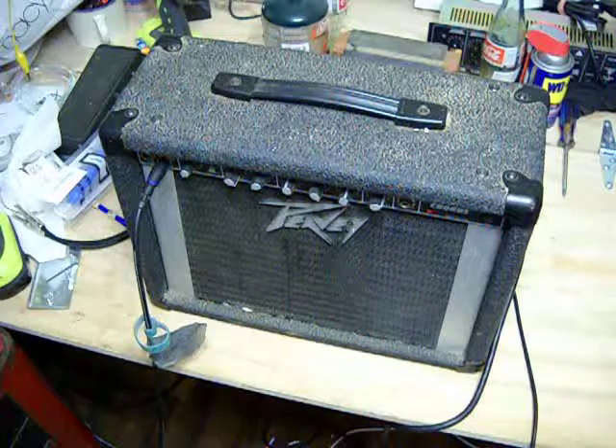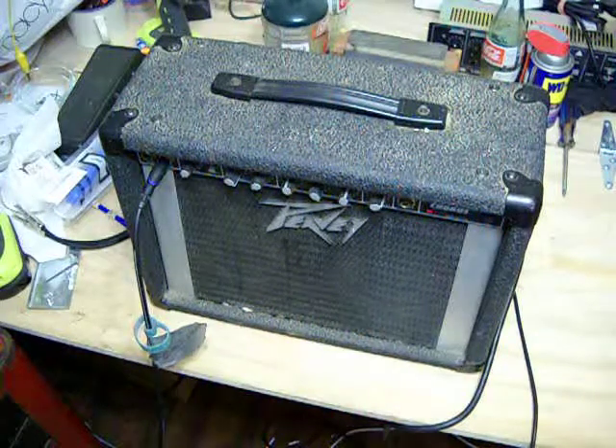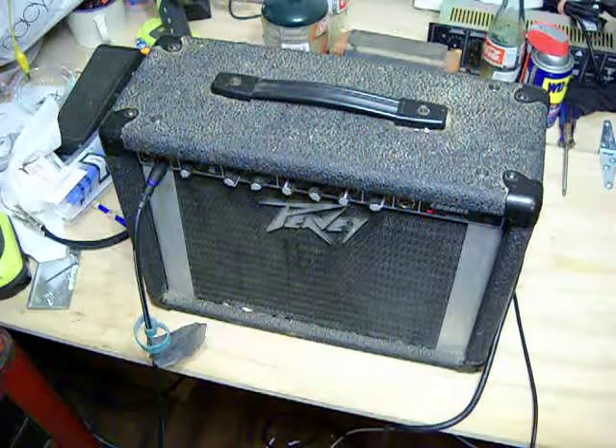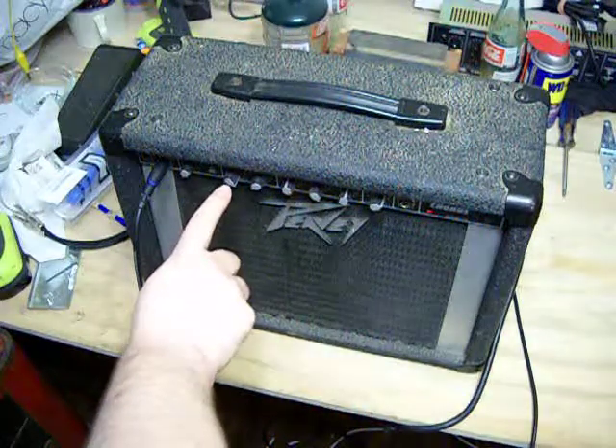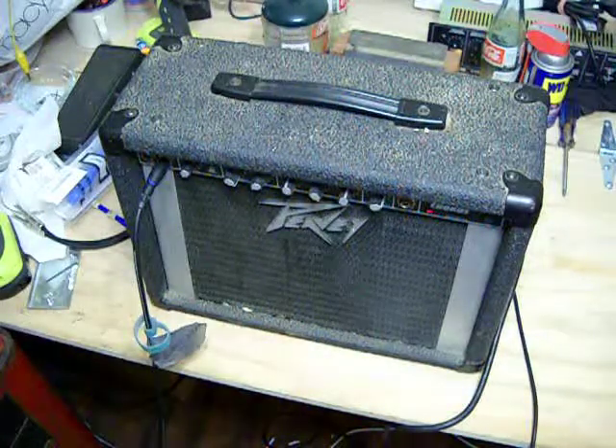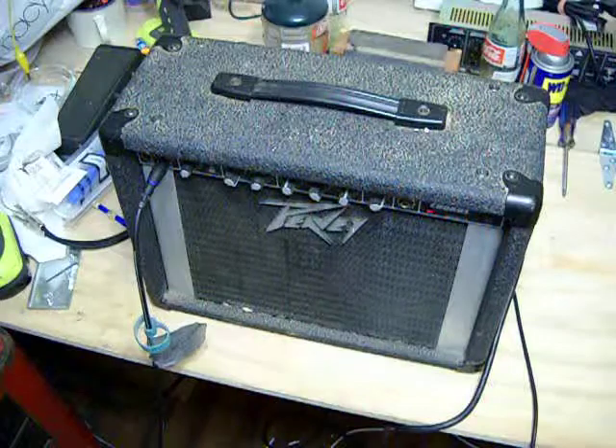It's got a pretty good lead channel — a good old rock thing. It's got the PV patented Super Sat, which kind of emulates tubes. I like it all the way up; it seems to sound best that way.